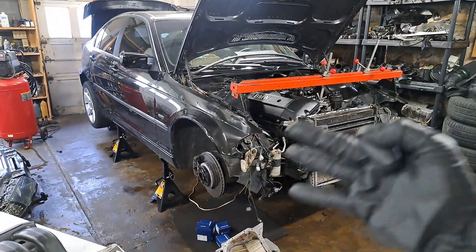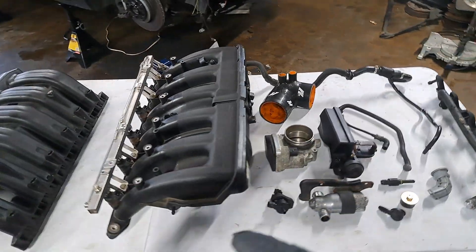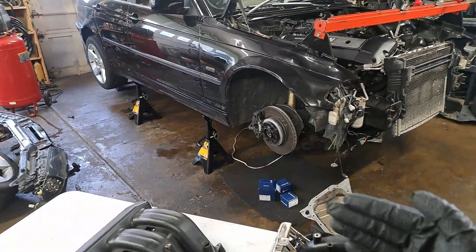E46 Turbo Build Part 3. Today I want to talk about the intake manifold I'll be using for this turbocharger conversion and how I'm going to prepare it for boost. Before that happens though, I want to reinstall the transmission which I removed in the last video.